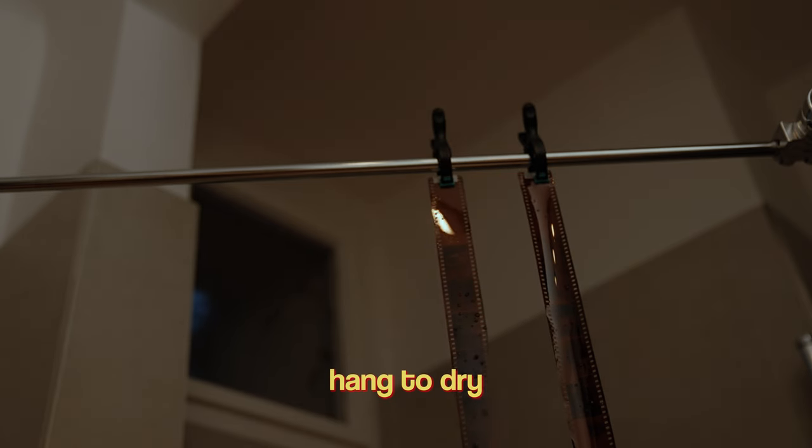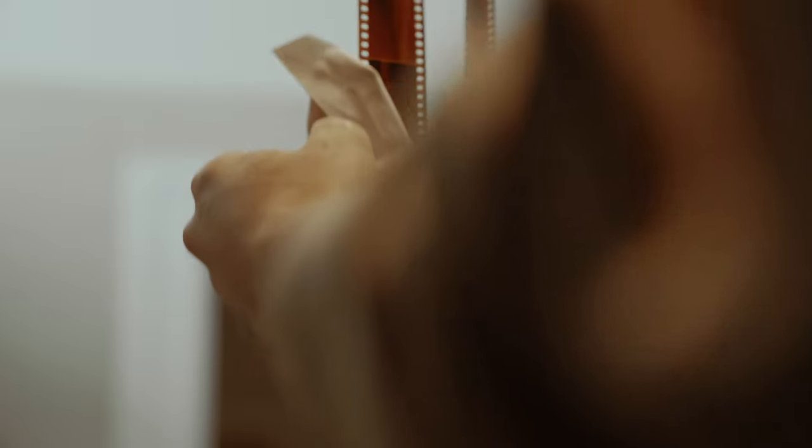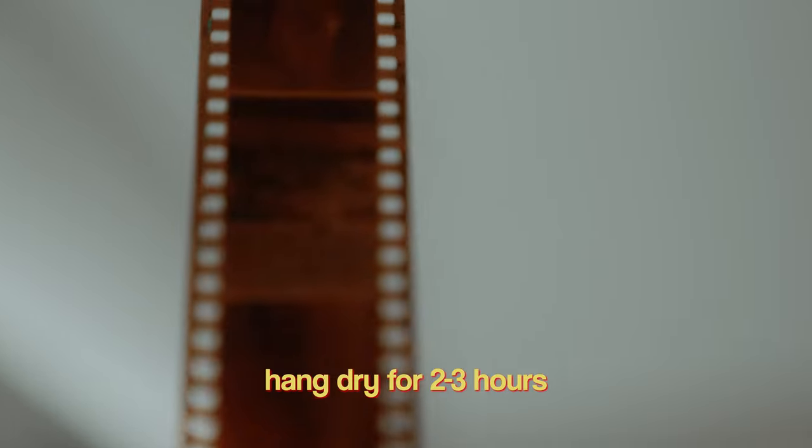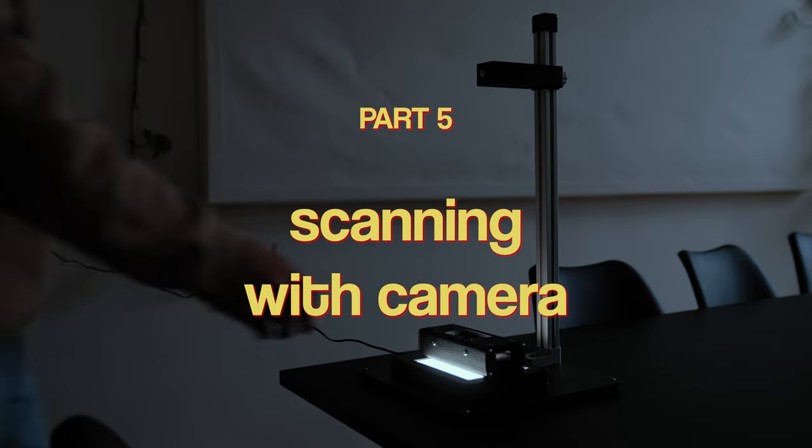The last step is to simply rinse the tank with water seven times. Then I took the film out and hung it up to dry, and I used a squeegee to get rid of initial water spots. The drying takes about two to three hours depending on humidity, and make sure there is as little dust as possible in the air in the room where you let your film dry.